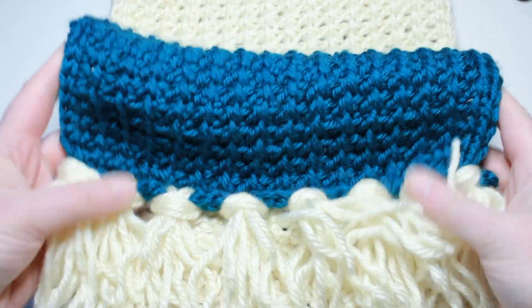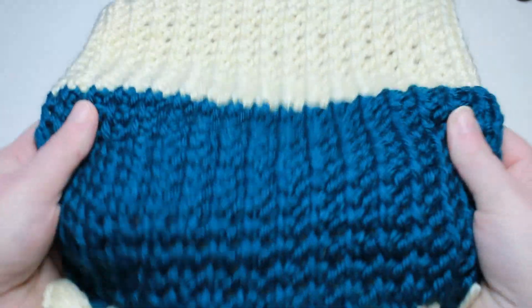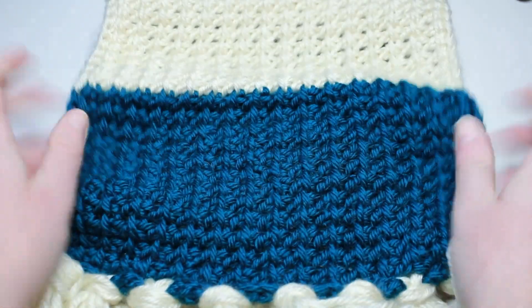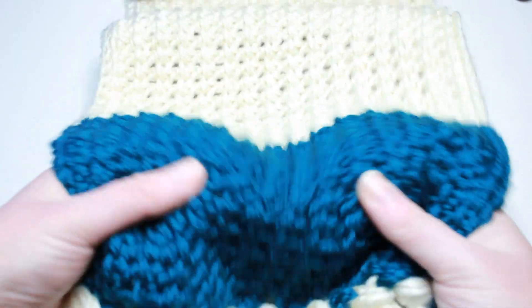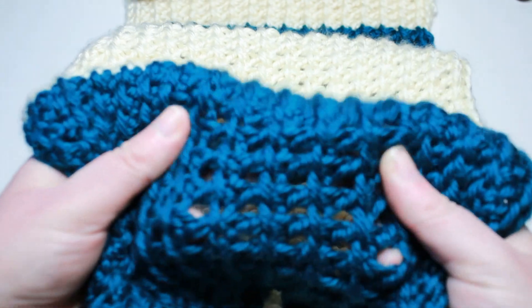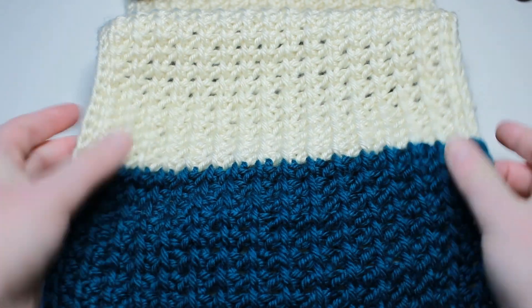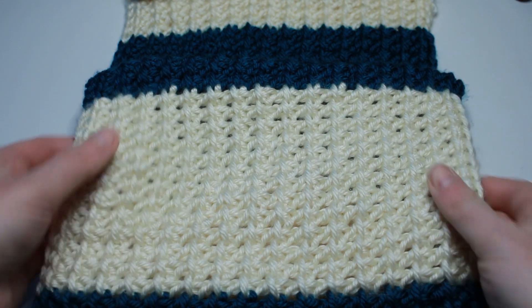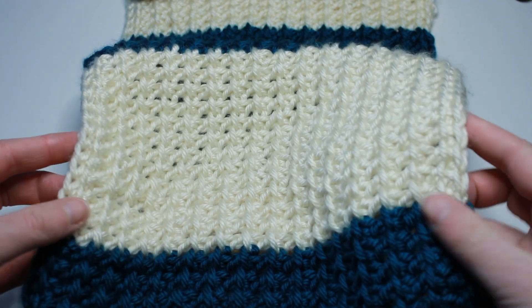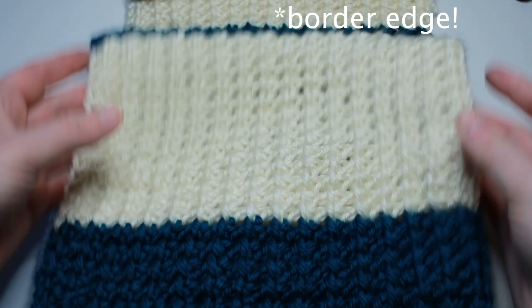Today I'm going to show you how to make a Tunisian crochet scarf using the mesh stitch. I love this stitch because it doesn't curl, you've got these nice spaces in between, it's a quick work up, it would look fabulous as a blanket or a scarf. You've got these nice ends, you don't have to worry about doing a finishing row when you're done.